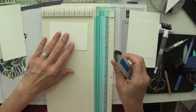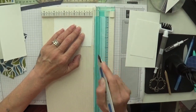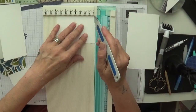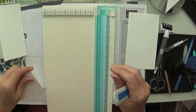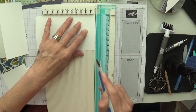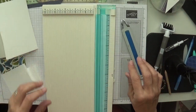Now for these little pieces — you're going to score these at three eighths of an inch just on one side, then fold them over. And this one, three eighths of an inch as well, flip this over. This third piece you're just going to pop in and score at half an inch. So that's our scoring done.